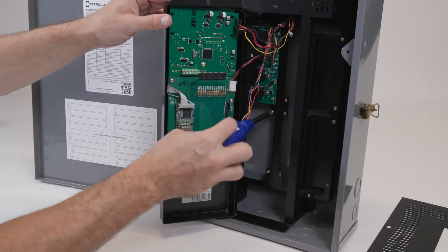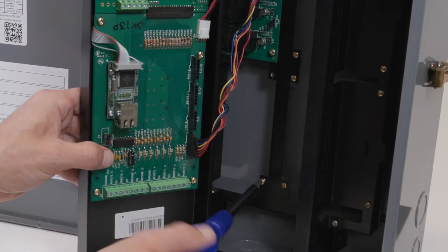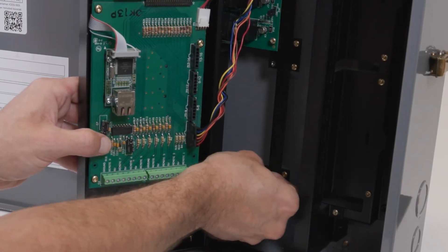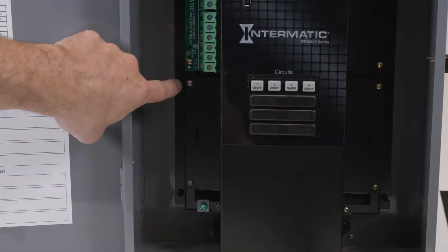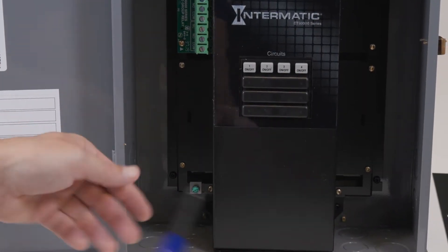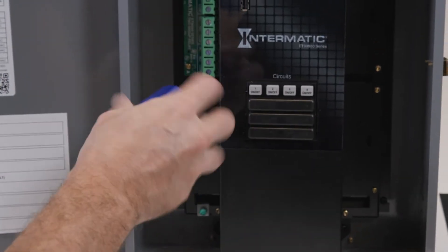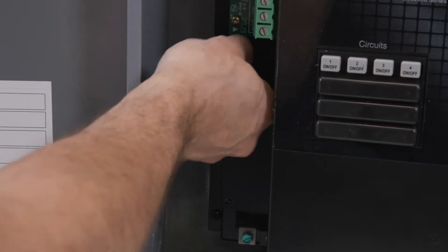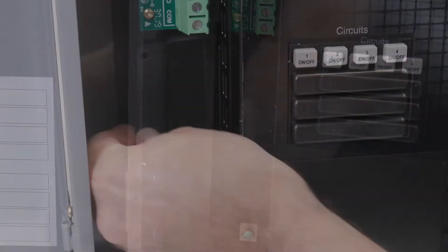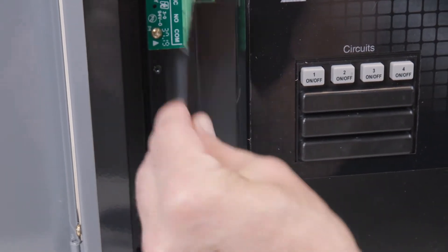Remove the four screws from this slot — two are inside the door assembly and two are behind the door assembly.